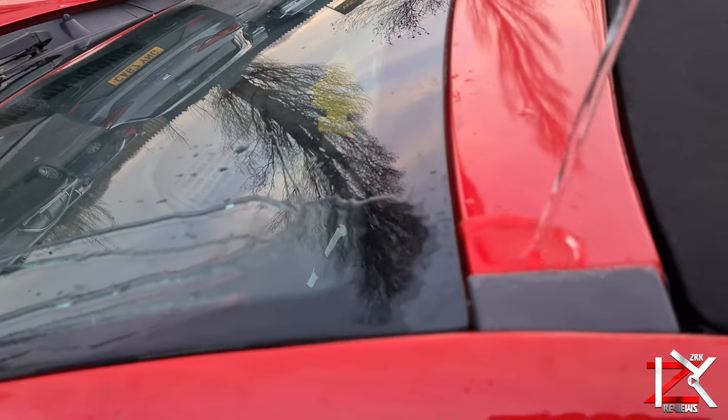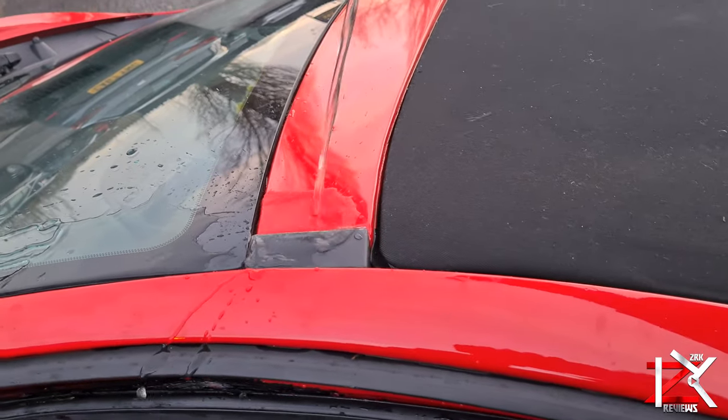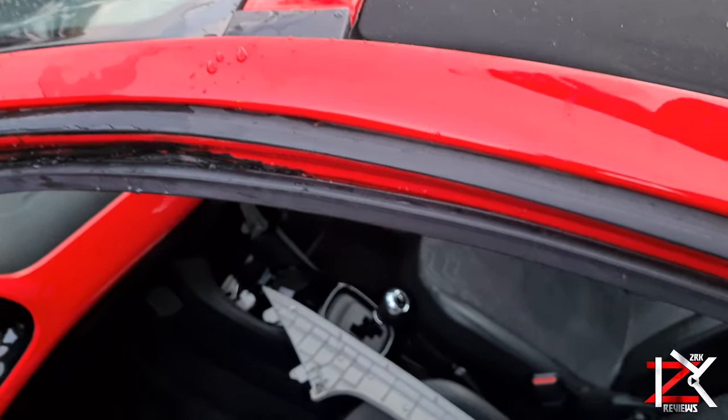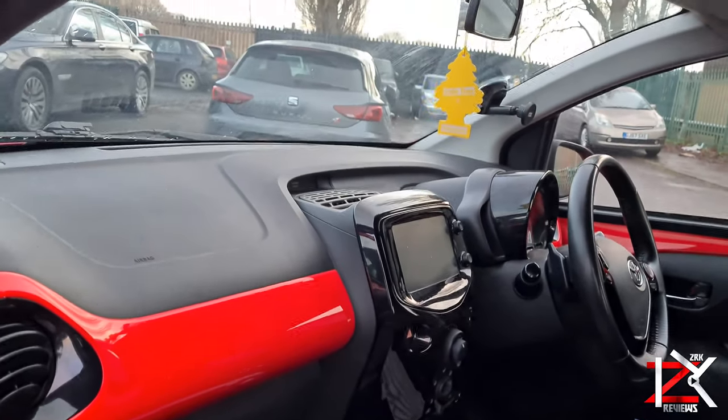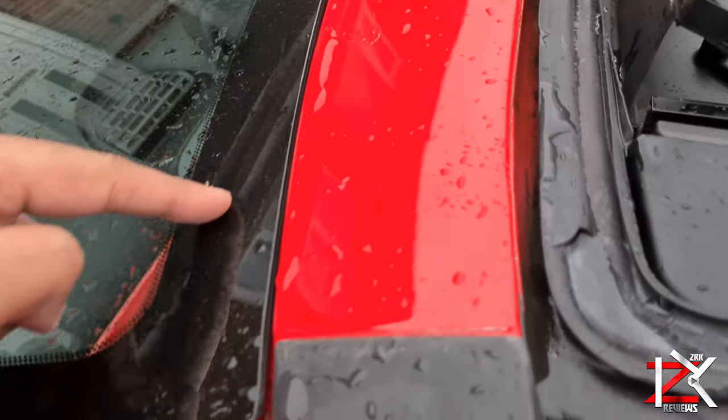The most common car water leaks I searched online is from the windscreen area. After pouring down some water, somehow the water travels inside and drips onto the footwell. So after getting advice from five different garages, they recommended to check and replace the windscreen seal.